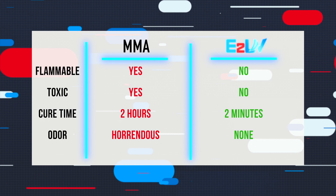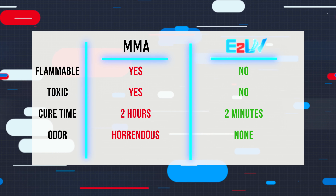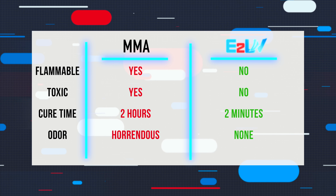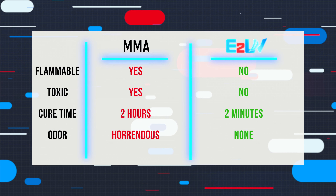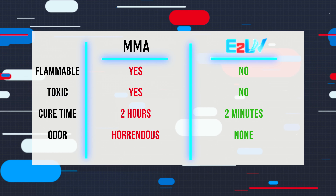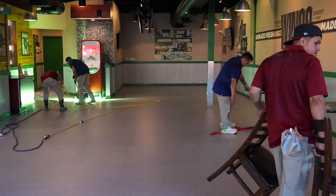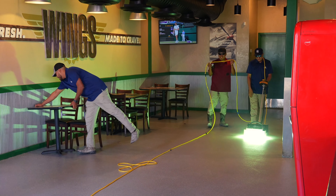MMA has been a popular product to use due to its cure speed and durability. However, compared to E2 UV, it just doesn't match up well. Though its cure time is relatively quick compared to the majority of options available, it is still a matter of hours when E2 UV is a matter of moments. And if you have worked with MMA before, you know it is one of the most harsh and brutal products to get a whiff of, and the smell does not go away as fast as it cures. That issue is a non-factor with E2 UV, as it provides a virtually odor-free environment for the installers, allowing your crew to get in and out without leaving a trace — besides a beautiful new floor, of course.